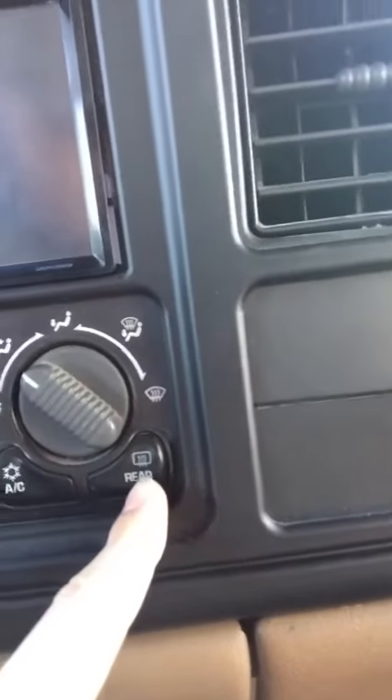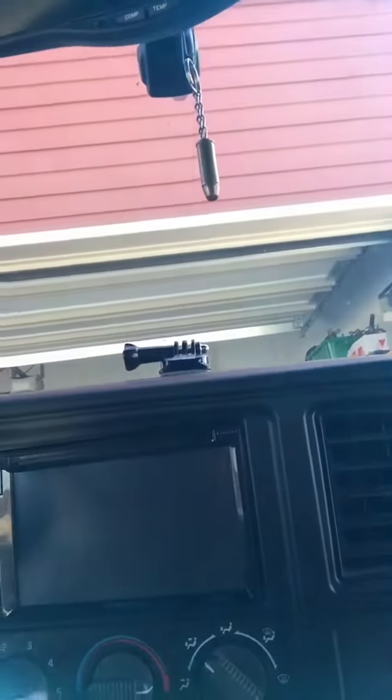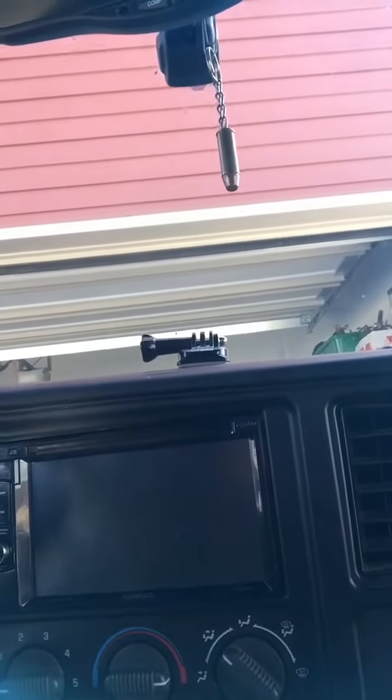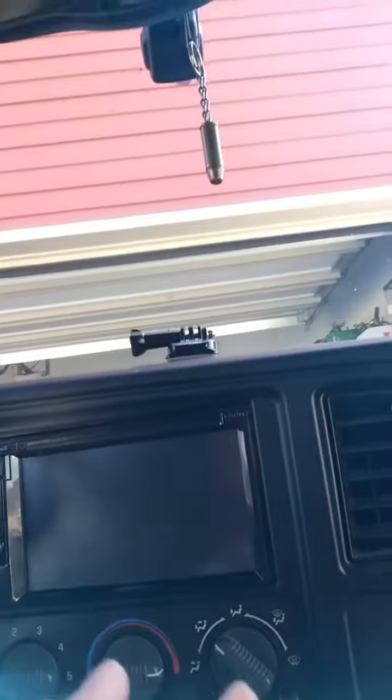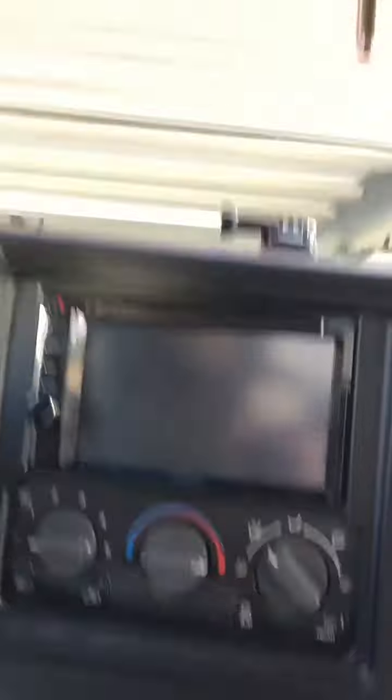First thing you're going to need to do is take a look at your AC control unit. This was my stock one. As you'll notice, I've got two buttons here and a single button here. If yours is like this, what you're going to need to do is go out and get yourself a new AC control unit that looks like this. It's going to have two buttons here and it's going to have two buttons here. This rear defrost is going to be the key to your heated mirrors. So what you're going to need to do is take off your dash bezel, pop out the old AC control unit, take the new one, plug it in, pop it in, replace your dash bezel, and we'll move on to the next part.